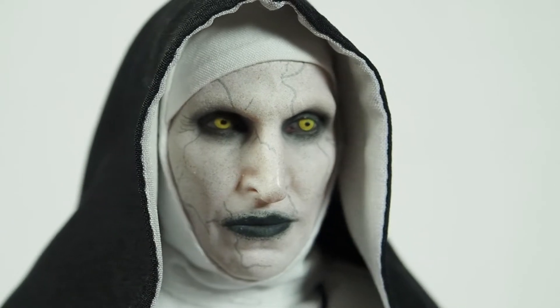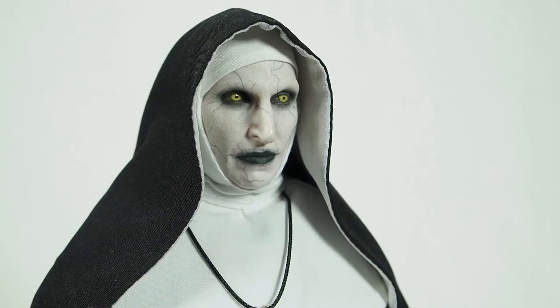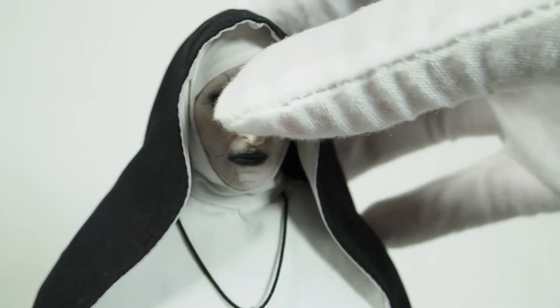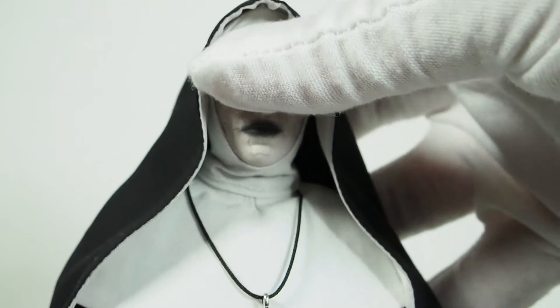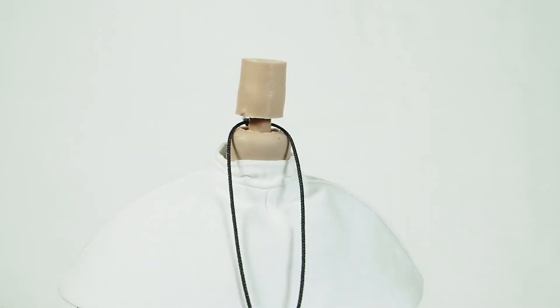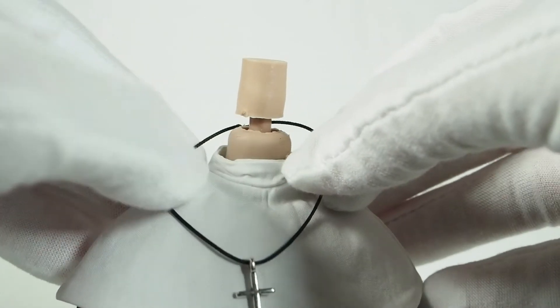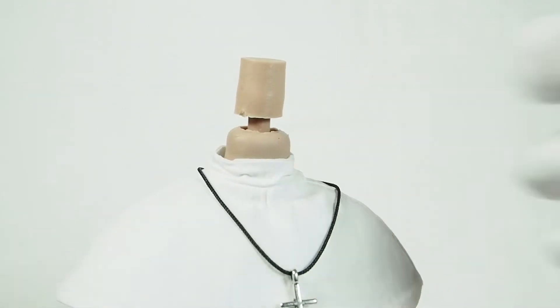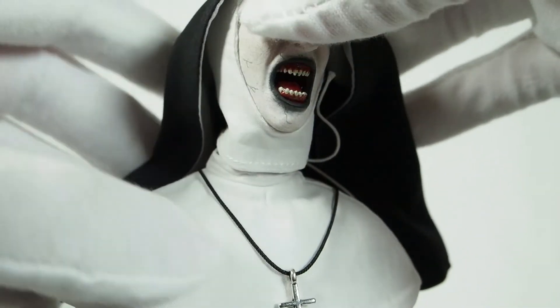Those veins coming out are really creepy. I really like the Conjuring 2 movie, not so much The Nun movie though. If you want to switch out the head, all you have to do is pop it off — there's the peg and her necklace with the cross — then pop the new head back on. It's very simple.